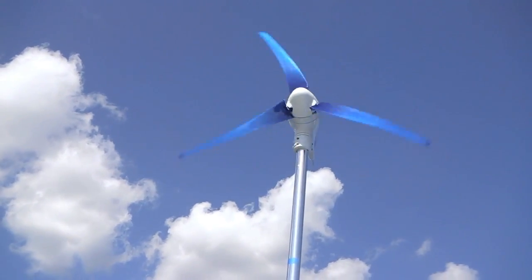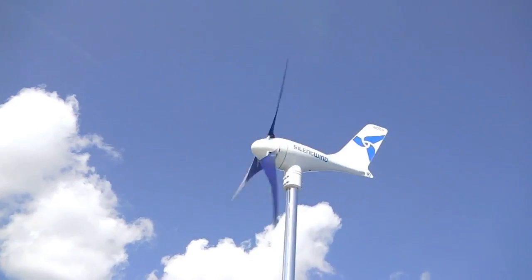Once you get above 30 knots, you almost have to shut it down because it gets a little out of control.